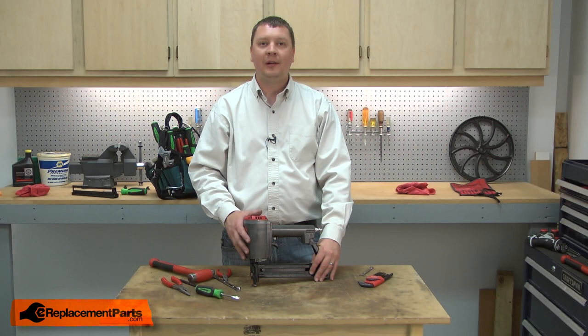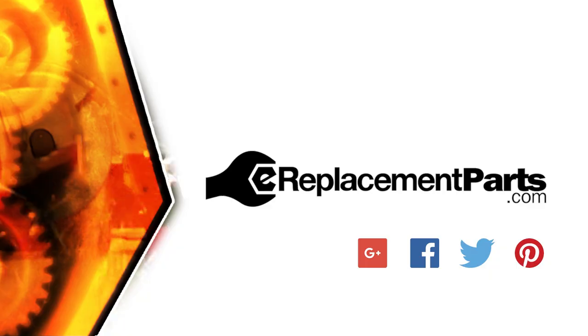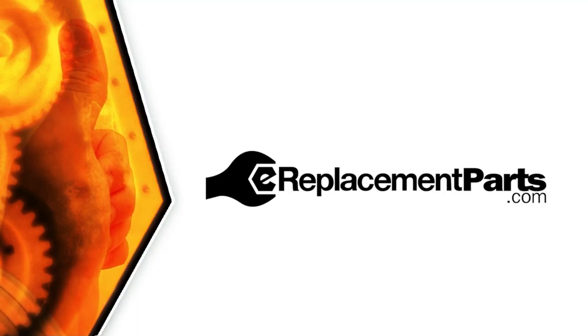And that's all it takes to replace the piston seal on your stapler. Be sure to check back often for new videos and expert advice. If you found this video helpful, give us a thumbs up and leave a comment.